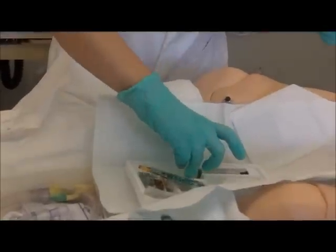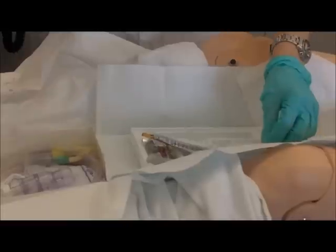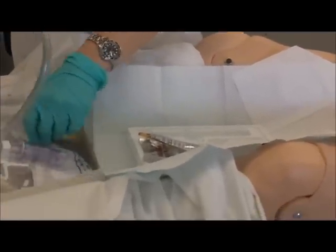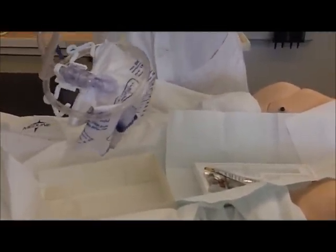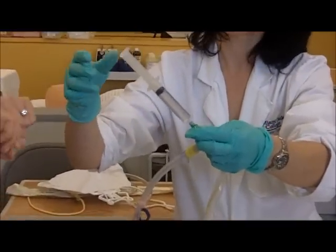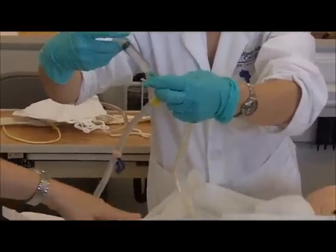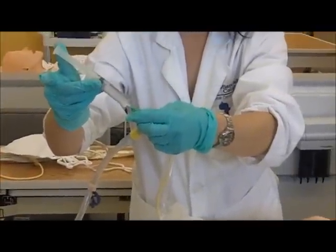Now the next thing you do is you need to grab your syringe. Your syringe has 10 cc's in it. Take the cap off. And you can throw it here or there, that's fine. So now you need to test your balloon. I told you the ones that we normally have are the ones that screw on so they don't come off. You can go ahead and try to test it. Sometimes it does squirt back at me, but go ahead. You're testing the balloon. Okay, let it go. Let it come back. Good enough. Let it come back.